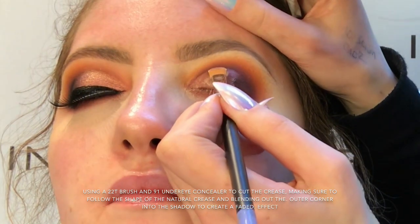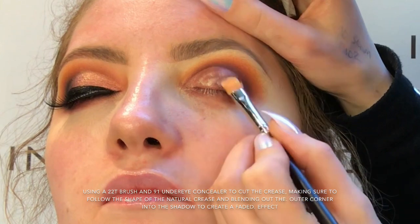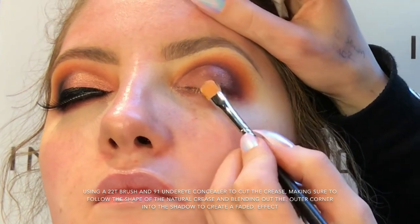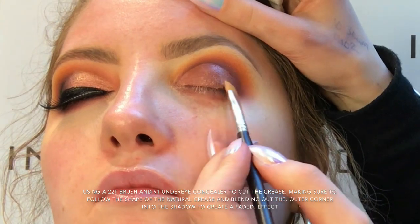I'm going back in now with my 22T brush and 91 under eye concealer and I'm just using that to cut the crease. Once I have the concealer placed, I'm just going to blend it out a little bit with the 22T brush and just my finger at the very end to create a fade effect.